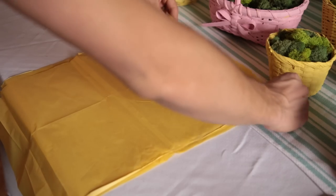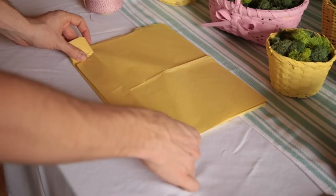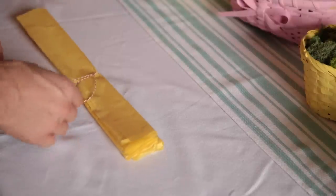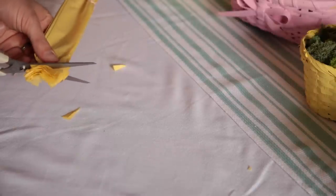And then you do an accordion fold — you fold one way, flip it over, you fold the other way. Repeat, repeat, repeat. And then I just tied a little piece of baker's twine in the center. And then I cut a little scalloped edge. Super simple. And you separate it.